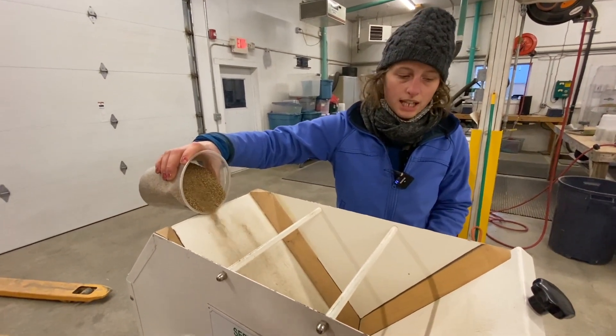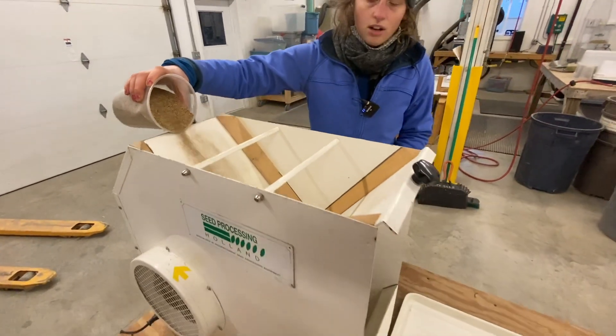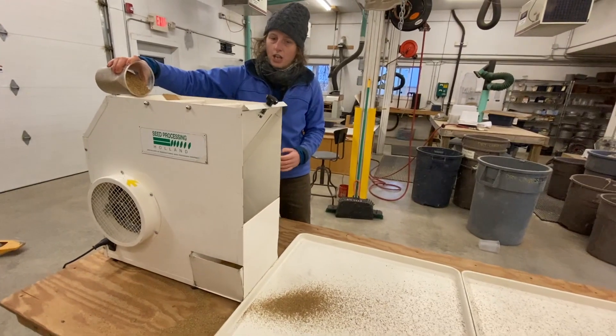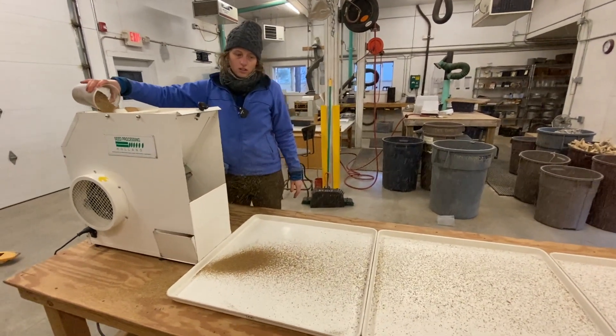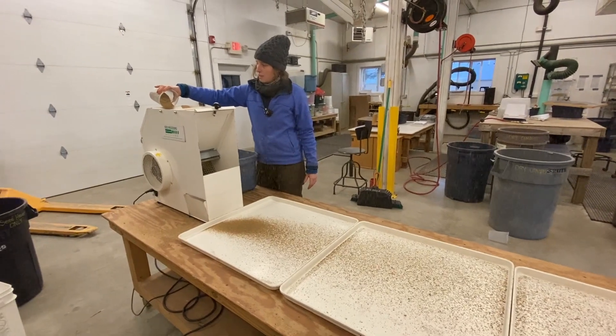We're just pouring this in front of that stream of air, and all of the plant material that we don't want — that chaff — is blowing off. It's very light. You can see there's tons and tons of it with this amaranth.